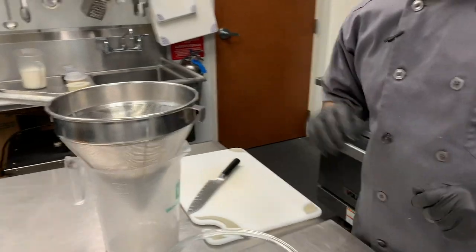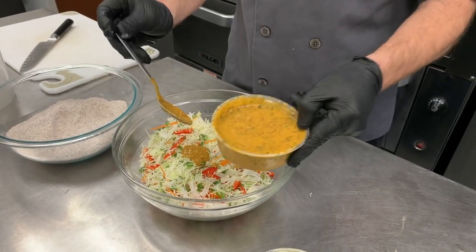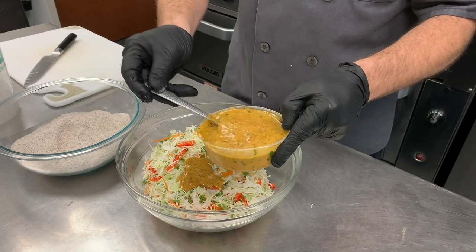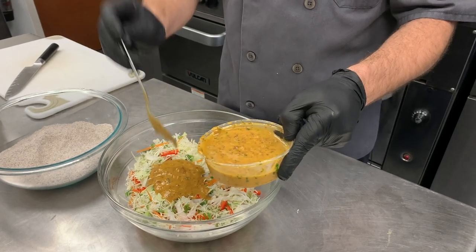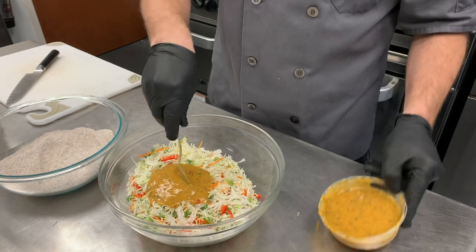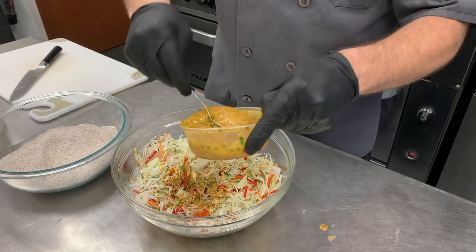While these oysters drain a little bit, we'll go ahead and assemble our slaw. I've made a chipotle dressing — we've got some nice canned chipotles, cilantro, extra virgin olive oil, whole grain mustard, garlic, all kinds of good stuff in the dressing. And this is going to be what in New Orleans they would use as lettuce and tomato.